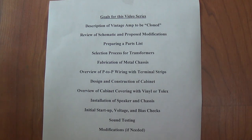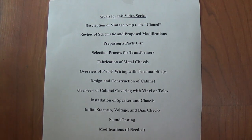Greetings out there in YouTube land and welcome to what I predict will be our most challenging, ambitious, and hopefully best video series yet. First, I want to spell out the goals for this video series.